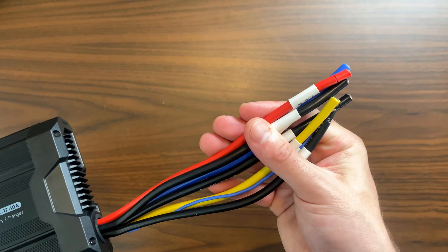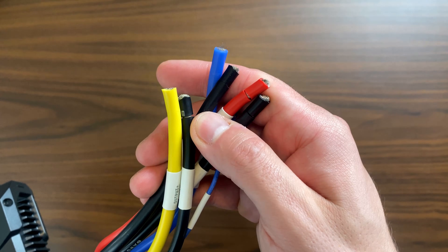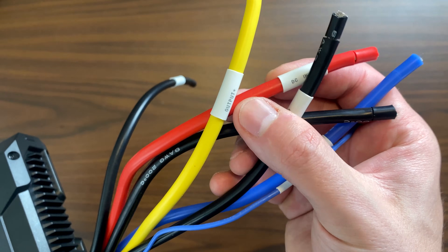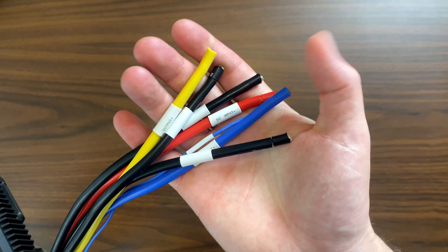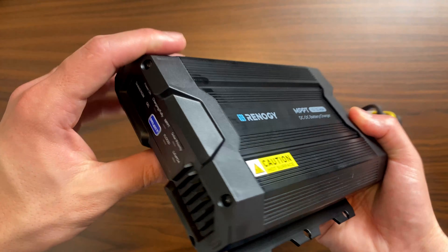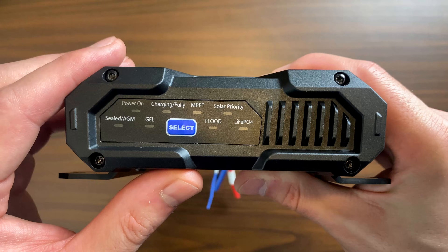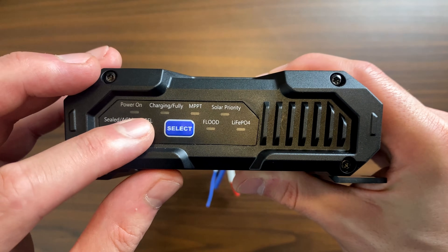Let's talk about the wiring. These wires are very thick, they're also pre-cut, which makes installation easy, and they're pre-labeled, which is a big advantage. You have your DC input, your output, and your solar input — overall very well thought out. There's also a small panel that shows you the different types of batteries you can charge, as well as your MPPT charge status, your solar priority, and whether the power is on or not.